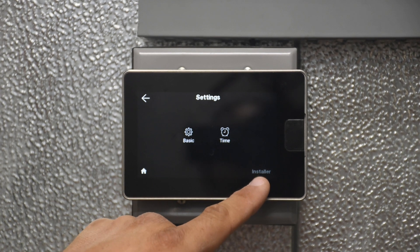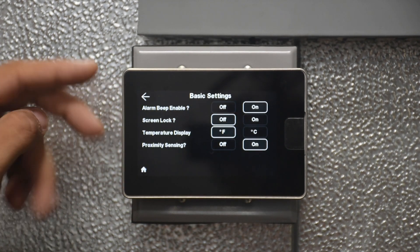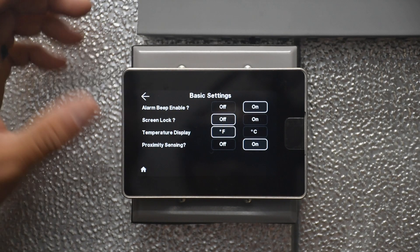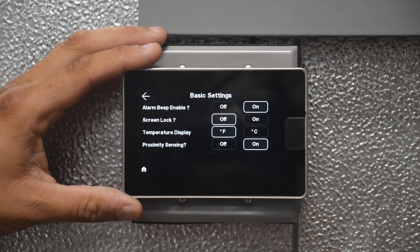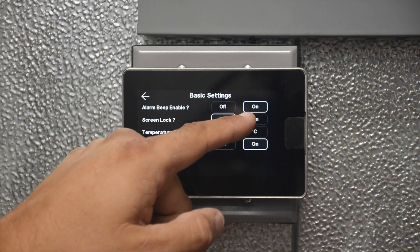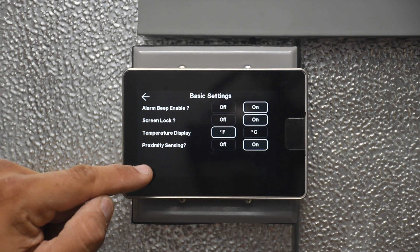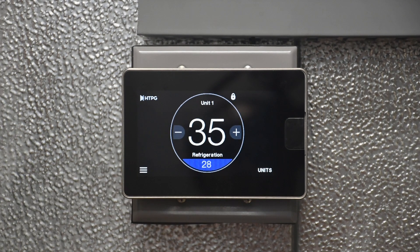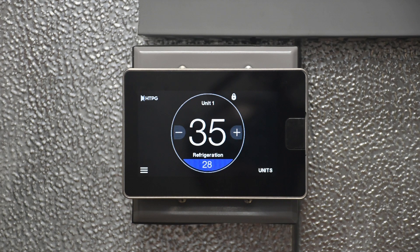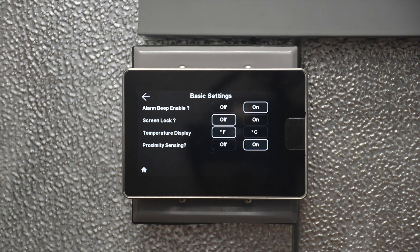Under Settings you also have installer settings. Under basic settings, this takes you to the settings on the command center itself. There is an alarm beep enabled — the command center makes an audible noise whenever a controller has an active alarm. You can also lock the screen, which is an optional locking feature. A little padlock icon appears, so nobody can adjust set points while it is locked. You just go back in to unlock it.